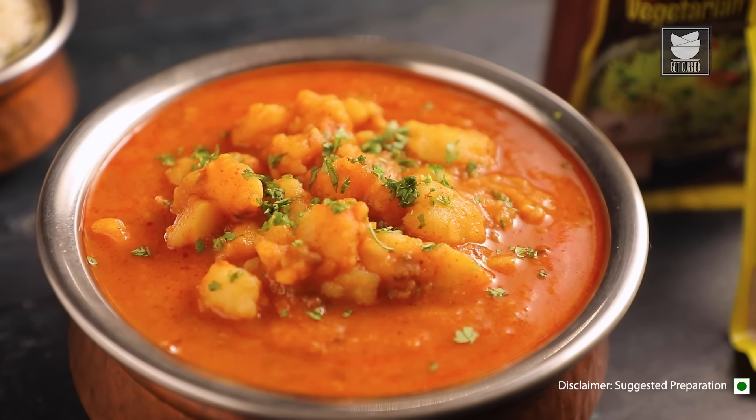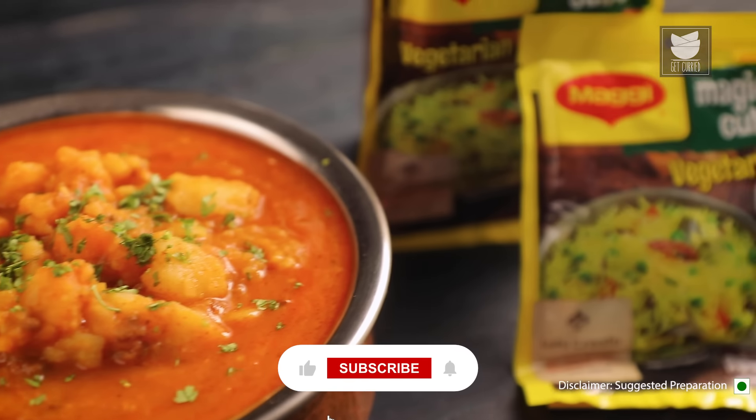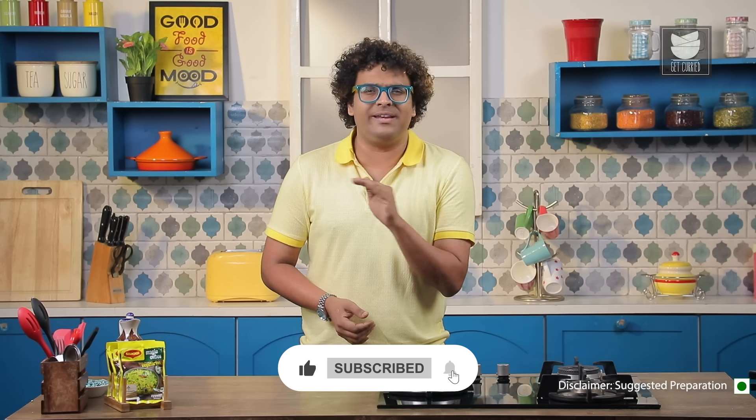Hello, you lovely people. This is Chef Varun Inamdar and welcome to Get Curried. I'm sure you've tried Maggi Magic Vegetarian Cubes in dishes like Pulaos, Bean Fugat, Soups, and things like that. But have you tried it in a Curry — maybe something like a Potato Masala Curry? Today's recipe is just that: a Potato Masala Curry with Maggi Magic Vegetarian Cubes which add extraordinary taste to any dish. Let's begin.